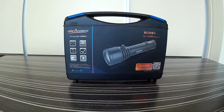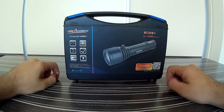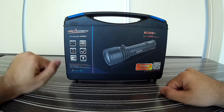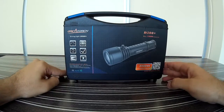OrcaTorch D500V Plus comes in excellent packaging. Let's have a look at the specifications: 1000 lumens maximum beam output, 18 hours 30 minutes maximum run time, 318 meters maximum beam distance, 25,300 candelas beam intensity, 1 meter drop resistant, and 150 meters underwater resistant.